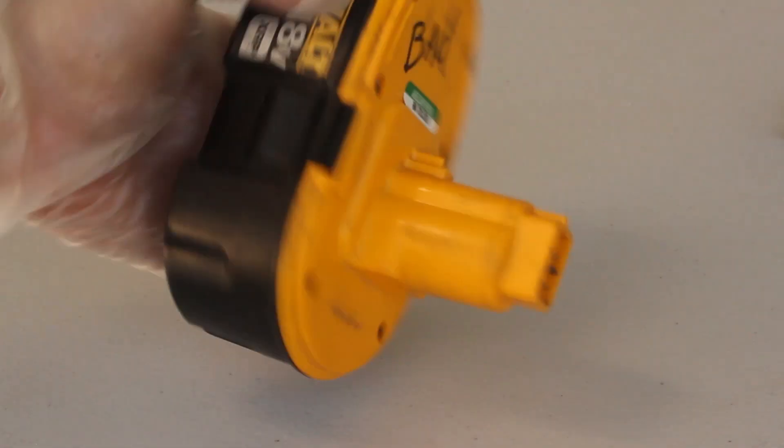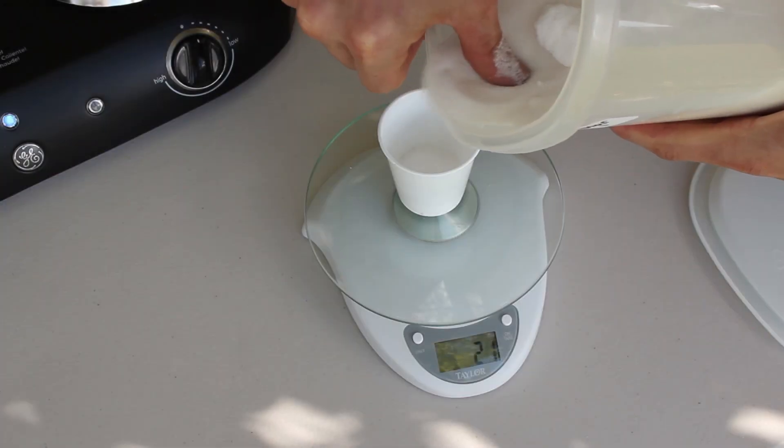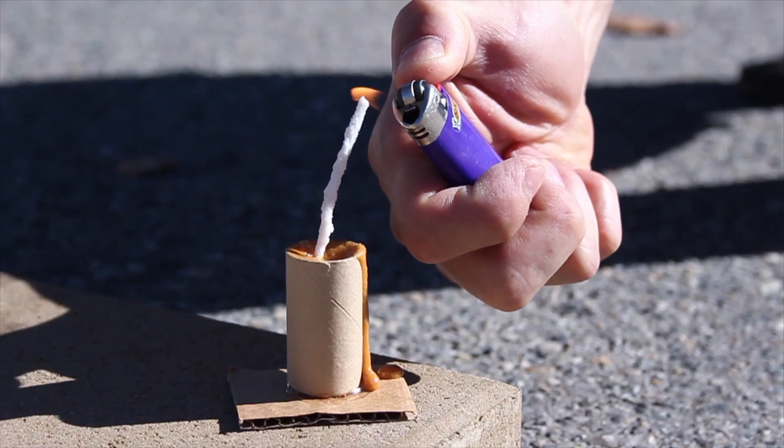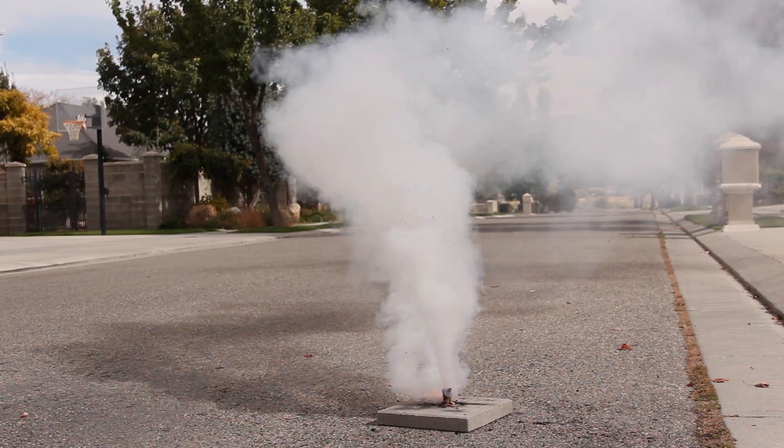What do you get when you combine parts from an old battery pack with some common household ingredients? Mix them together and you get these - a batch of super cheap and easy to make smoke flares.